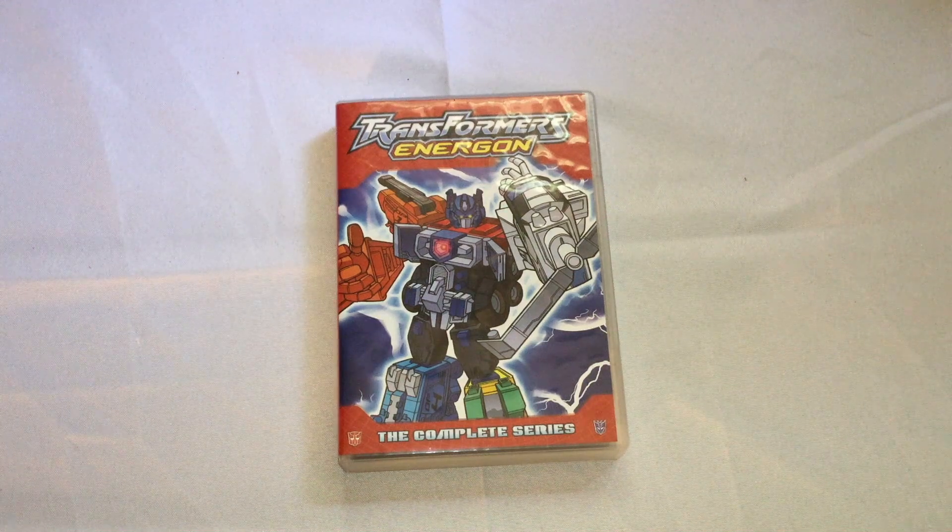Hey everybody, Shakes here, and I'm here to do an unboxing of the Transformers Energon complete series DVD set from Shout Factory. I got Armada, I got Energon, and I also got Cybertron because they were on sale on Amazon.